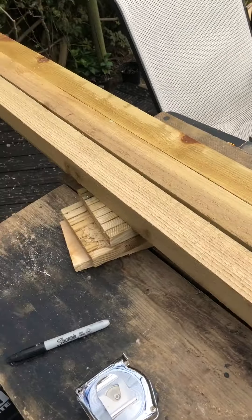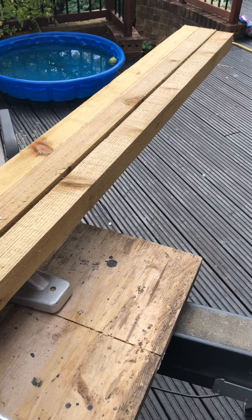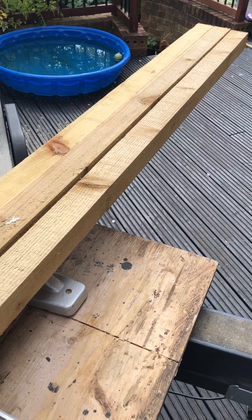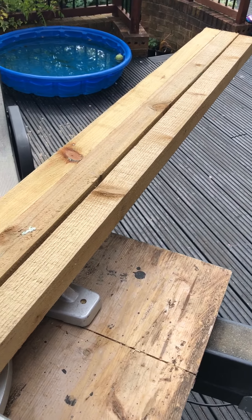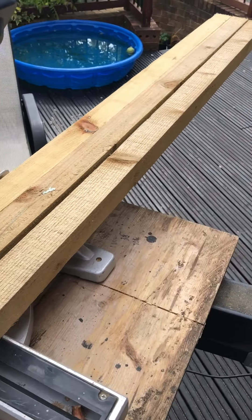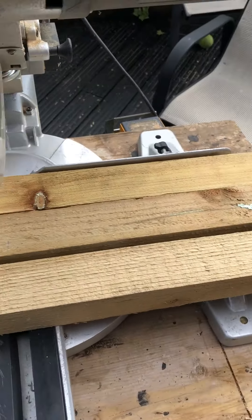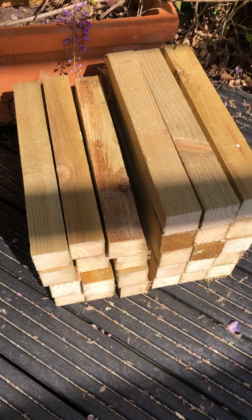Three bits of this will give me about 24 legs, which is fine because I'm making six more boxes. Anyway, this is really noisy - I'll cut this. There's not much to it really, it's just cutting wood.